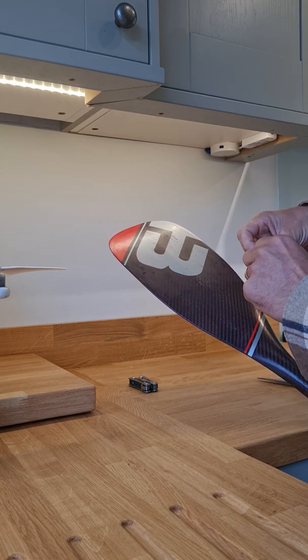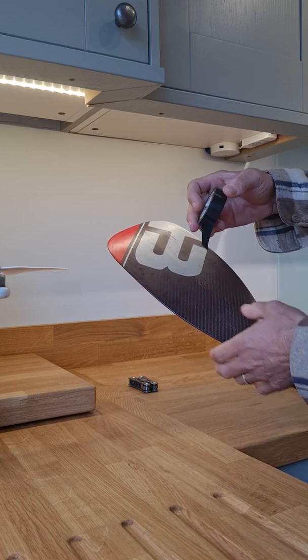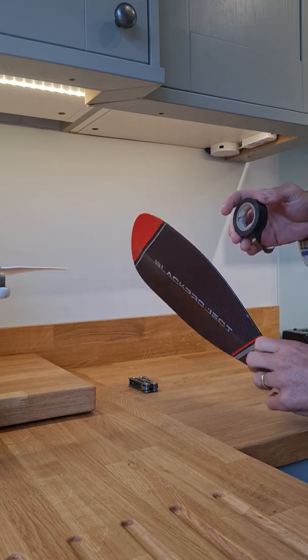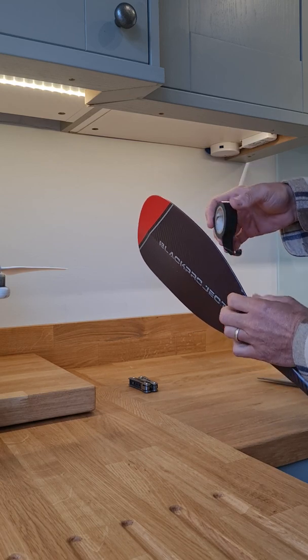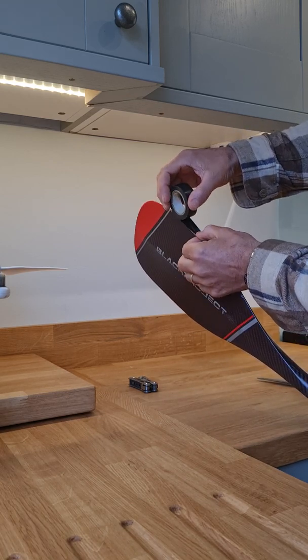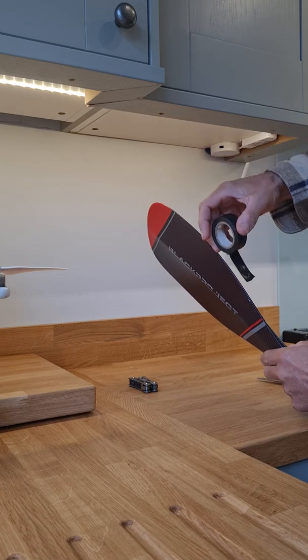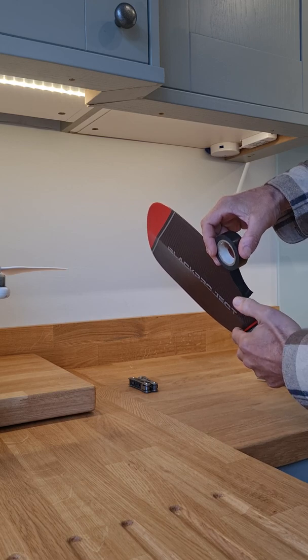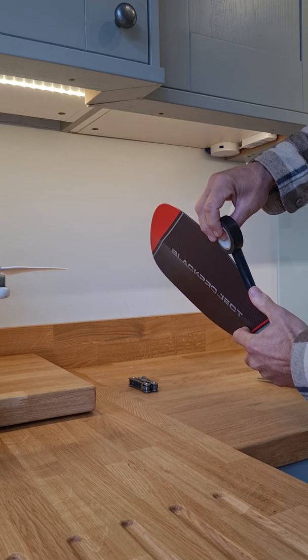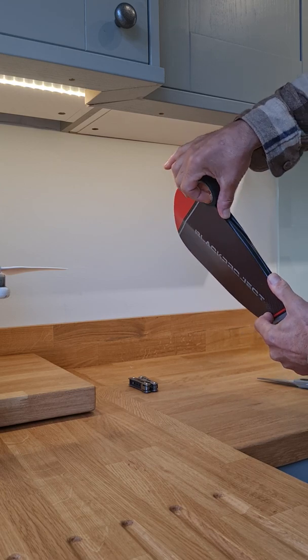I'm going to peel open the tape and make sure it's not too brittle, because sometimes certain tapes you get are brittle. So if you can see clearly here, I'm going to take this tape and it's going to sit over the edge like that — I'm not positioning it yet, but so you can see that's how it's going to sit. I'm going to start my tape here, put my thumb on it, and pull it tight.